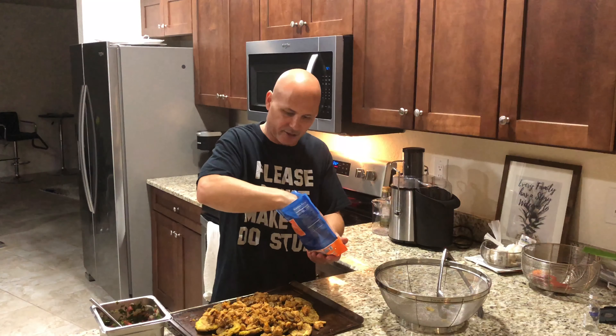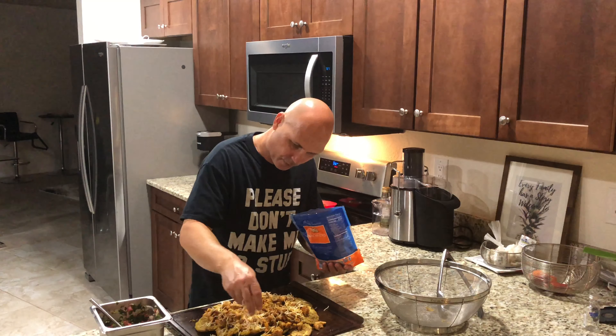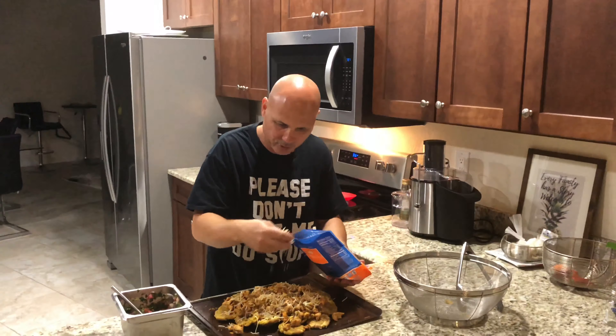Now that we have the tostones with chicken laid out, we're gonna add the cheese — spread cheese all around, just like this. It's like a big tostones pizza! Now you're gonna put this in the oven and it won't take long. It's done when the cheese melts and the chicken is done.